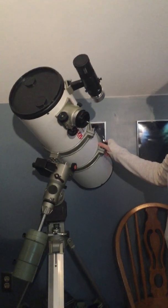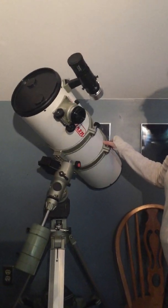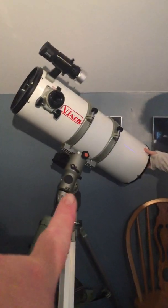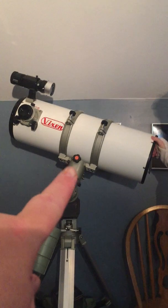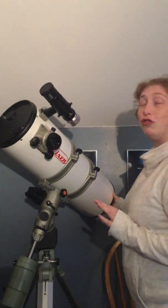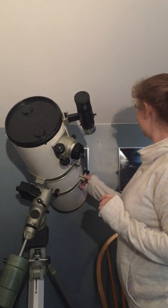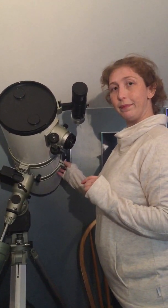We could get another Vixen scope — like an RCT made by Vixen — that would fit on the Vixen dovetail bracket down there, which is pretty much the industry standard. Now I'm disappointed — don't you ever let this thing sit unused again. I won't. I'm very disappointed for one main reason: you've not named it.